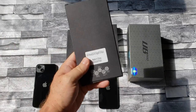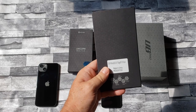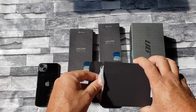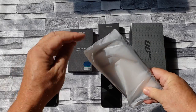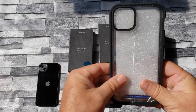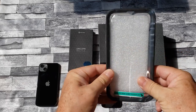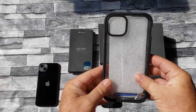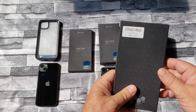We'll start off with the first one here — this is the Edge XT in black, and these all come in different colors for each style. This one has the actual built-in screen protector on it, so it's definitely going to give you a lot of protection and coverage.